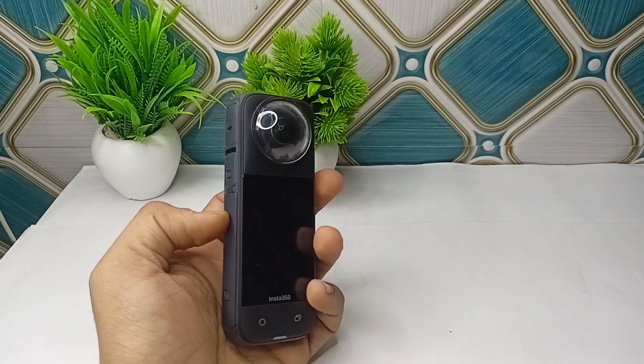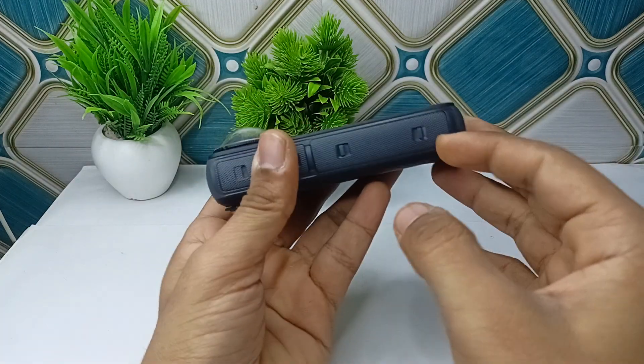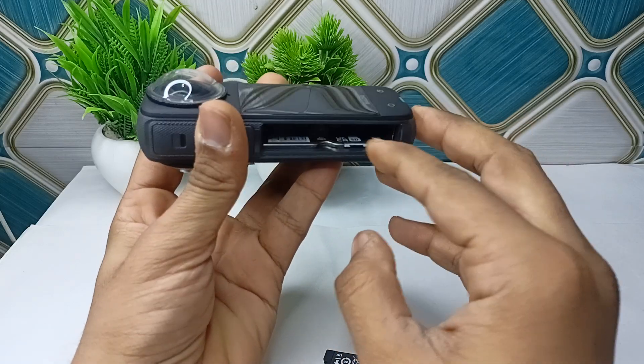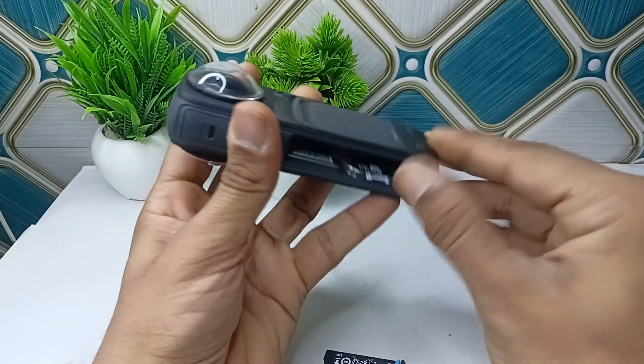Turn off the camera and then remove the battery and the SD card. To remove the battery and SD card, simply swipe this button and the battery will be removed. Then press the SD card and it will also come out.